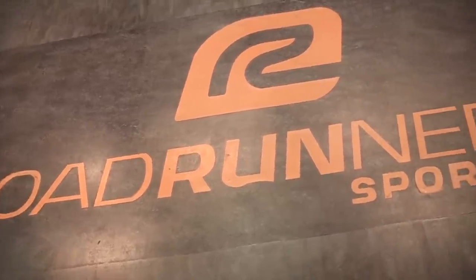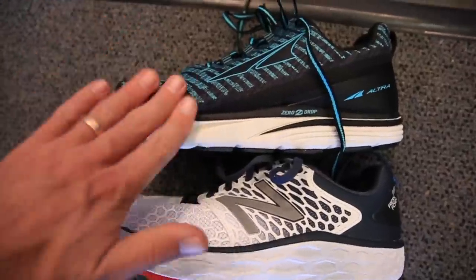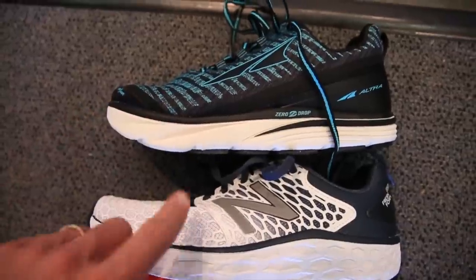Roadrunner Sports — you've got to check them out. They have great customer service. I've been to a lot of running shoe stores and these guys are awesome. So it comes down to the Vongo or the Torrin — what's it going to be? I'll show you at the trailhead.